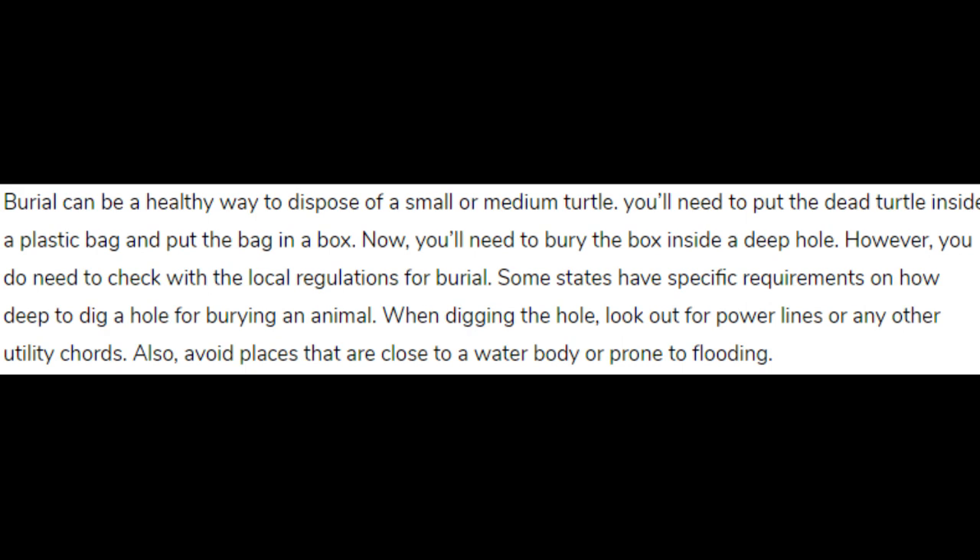Burial can be a healthy way to dispose of a small or medium turtle. You will need to put the dead turtle inside a plastic bag and put the bag in a box. Then you will need to bury the box inside a deep hole.